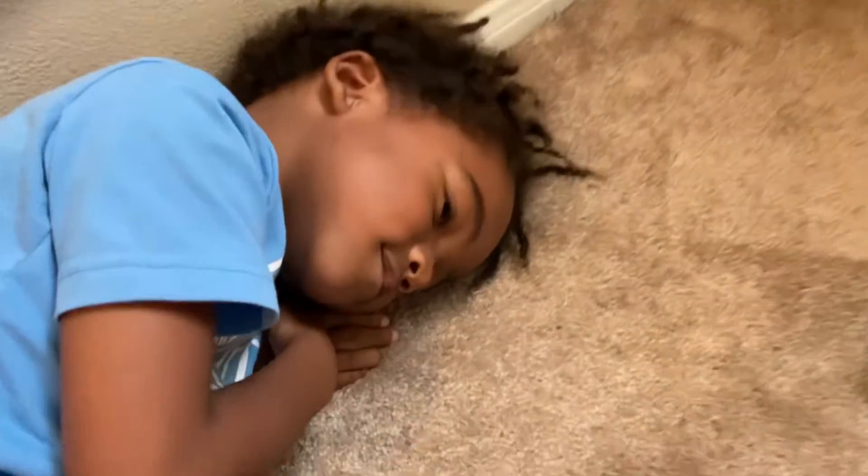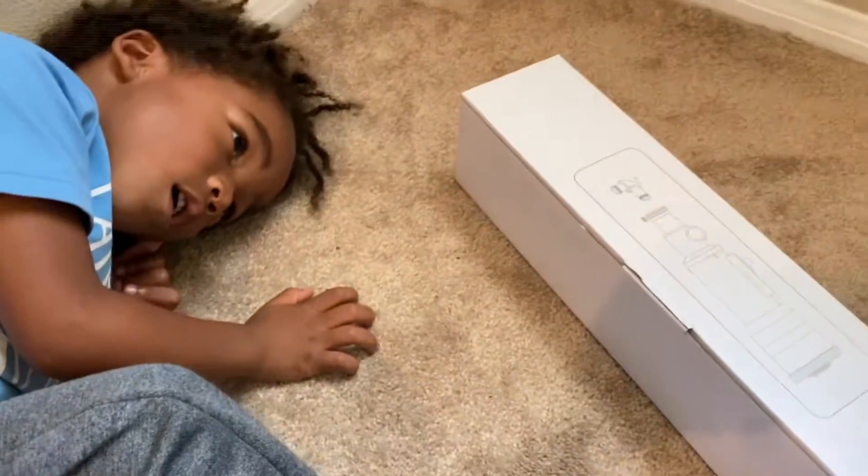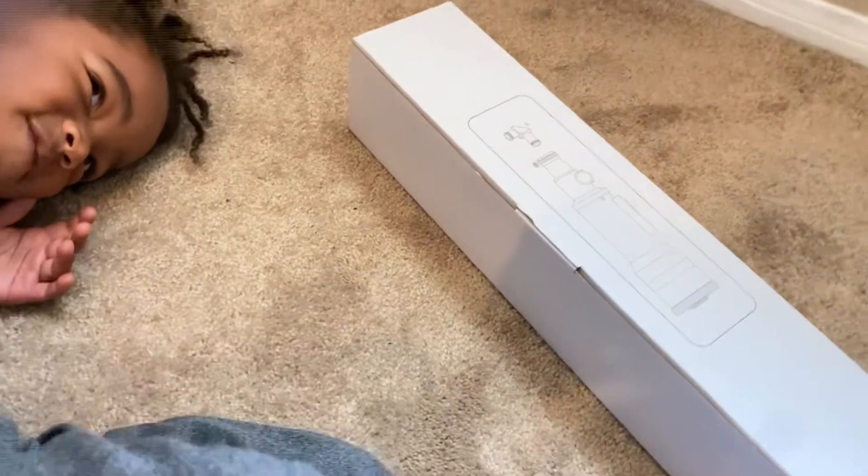Okay, ready? Want to open it up? Open, open, open. I'm not Sonic. I'm King Princeton. You're King Princeton for sure.